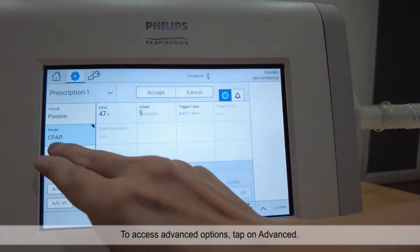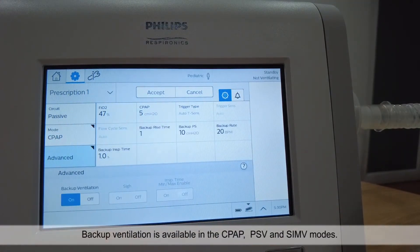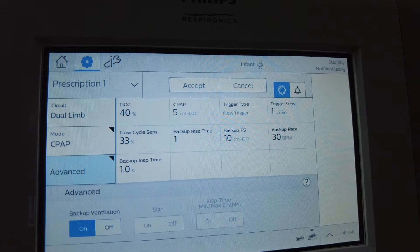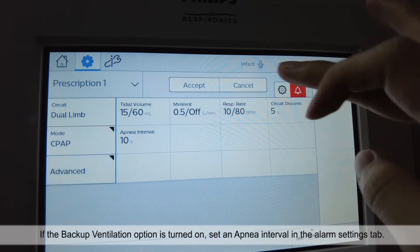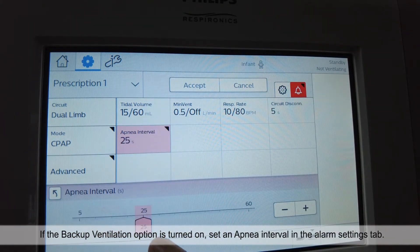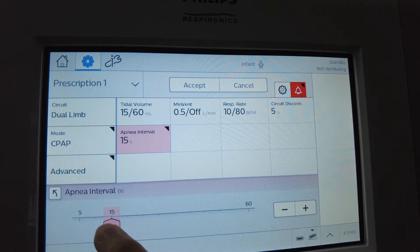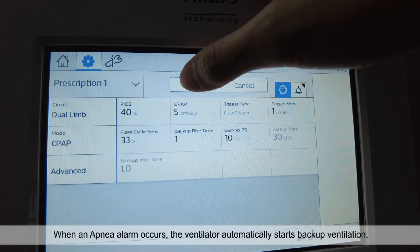To access advanced options, tap on advanced. Backup ventilation is available in the CPAP, PSV and SIMV modes. If the backup ventilation option is turned on, set an apnea interval in the alarm settings tab. When an apnea alarm occurs, the ventilator automatically starts backup ventilation.